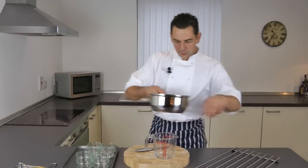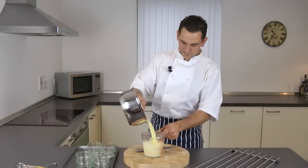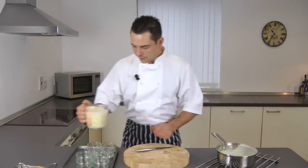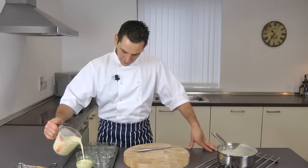Pour it into your jug, then pour it into your ramekins, and that will go into the fridge for about two to three hours to set.